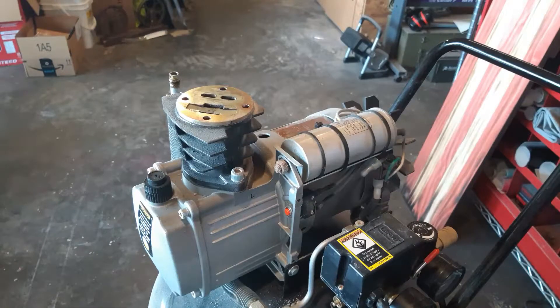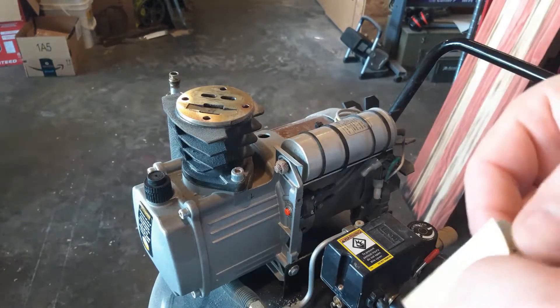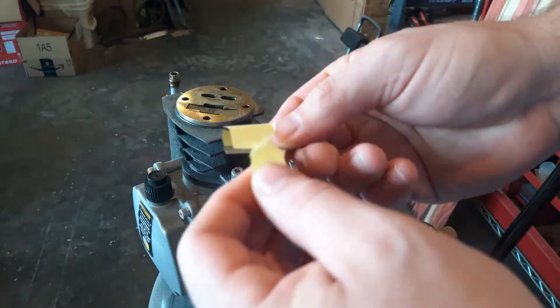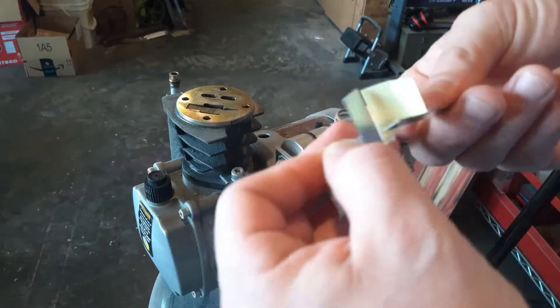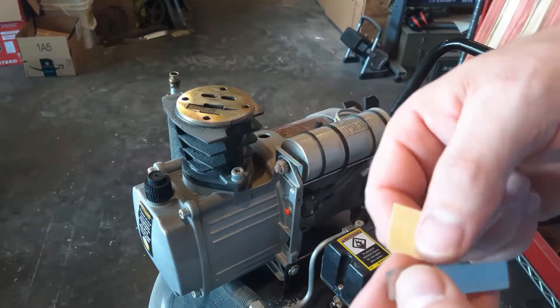I got on Amazon and did some looking around and found these replacement valves — they were $15. They came really fast; I ordered them Friday night and got them on Sunday.